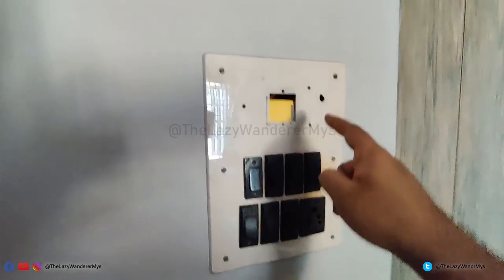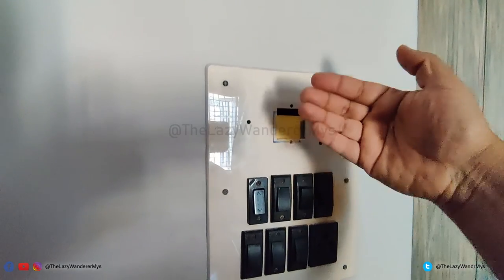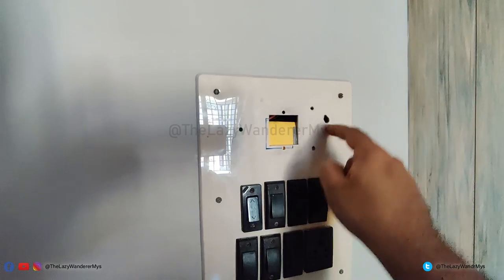As there was not enough room, I removed the fan regulator and mounted the smart switch inside the switchboard using two-sided tape. I will be adding a sticker to cover up the open space.